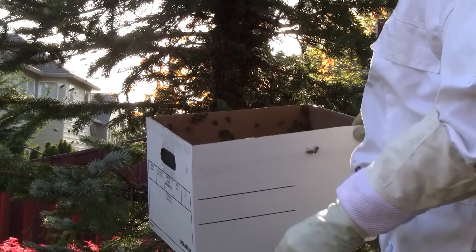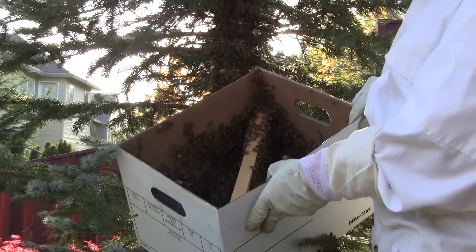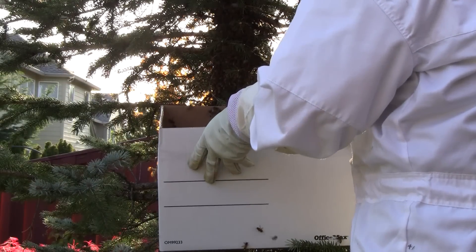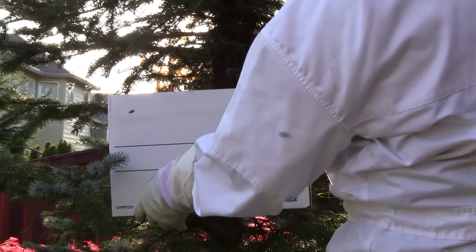So inside the box I have a frame of old comb for them to cluster onto. Let's see if I can get it in video and attract them. Now I just wait it out. Make sure we got the queen.